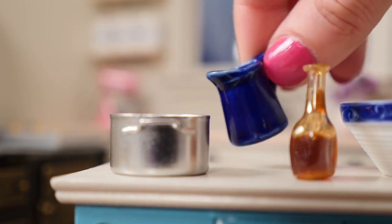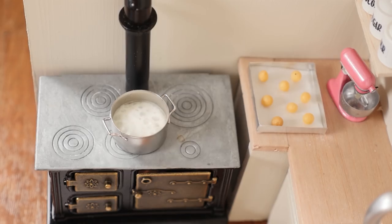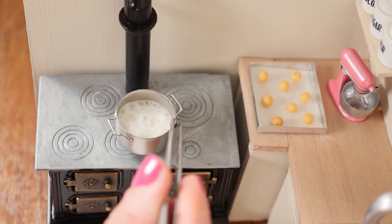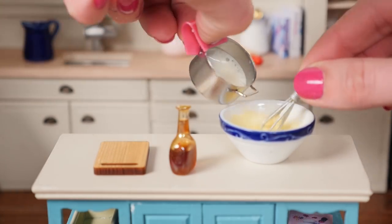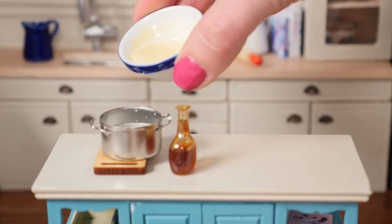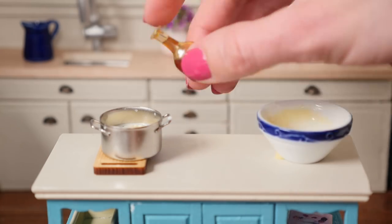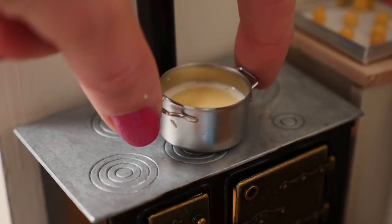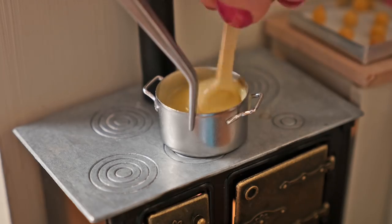Next pour the milk into your pan and heat that on the stovetop until the milk just begins to boil. Make sure you're watching it because you don't want it to boil over. Take that off the heat, then pour it into the egg yolk mixture and whisk together. Pour all of that back into the pan, add a drop of vanilla essence, and return it to the heat until it thickens. Keep stirring so all the flour and egg yolks cook and it has a nice creamy flavour.